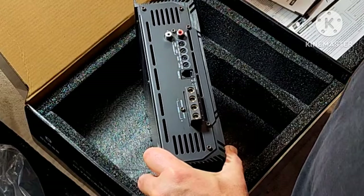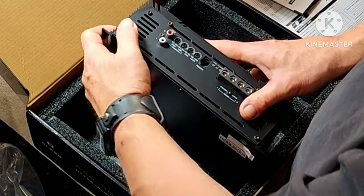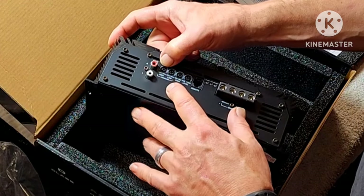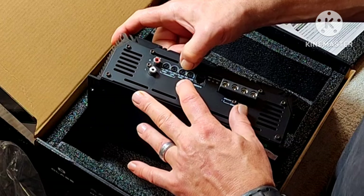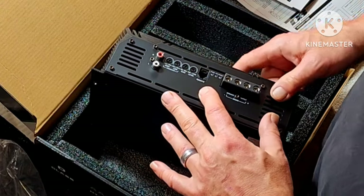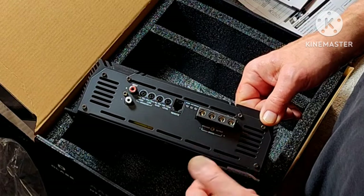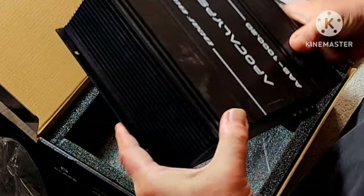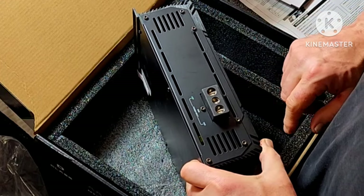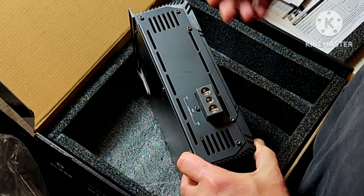If you want to use this for subwoofers, you can — it does come with one. On the signal end, you've got a left and a right input, a high-pass and a low-pass filter, a gain knob, and a bass boost level. You've got your remote and two sets of speaker outputs — two separate channels. On the other side, very simple: 12-volt, remote, and ground. Make sure you have a good-sized remote wire.